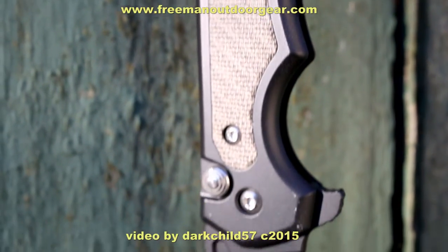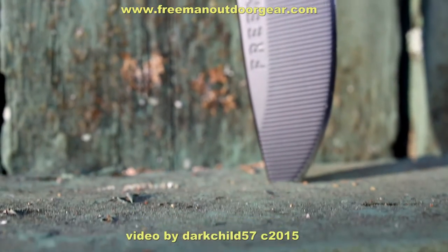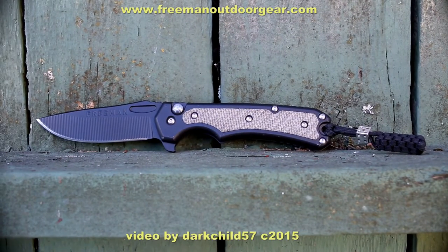At the time of this video, this knife can only be ordered through www.freemanoutdoorgear.com. As far as I can tell, Jeff was quick to respond to email and provide an estimated time frame for when my knife was going to be done.